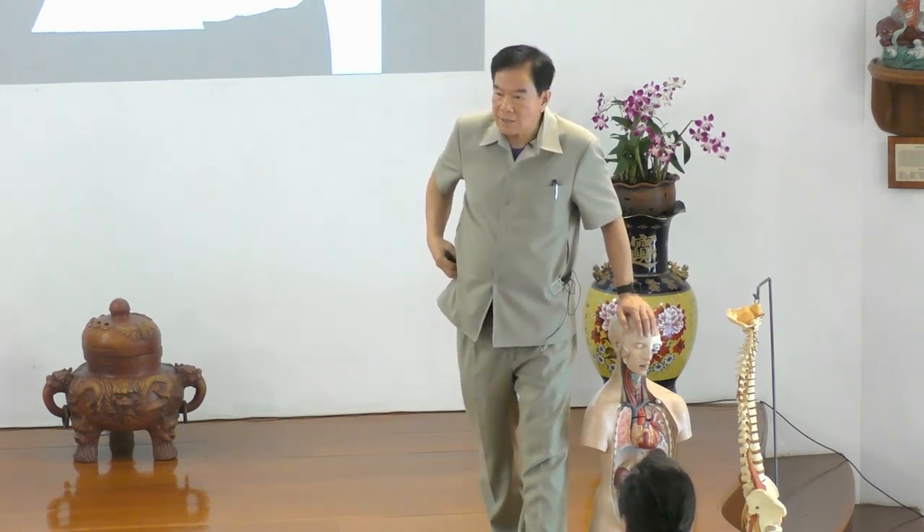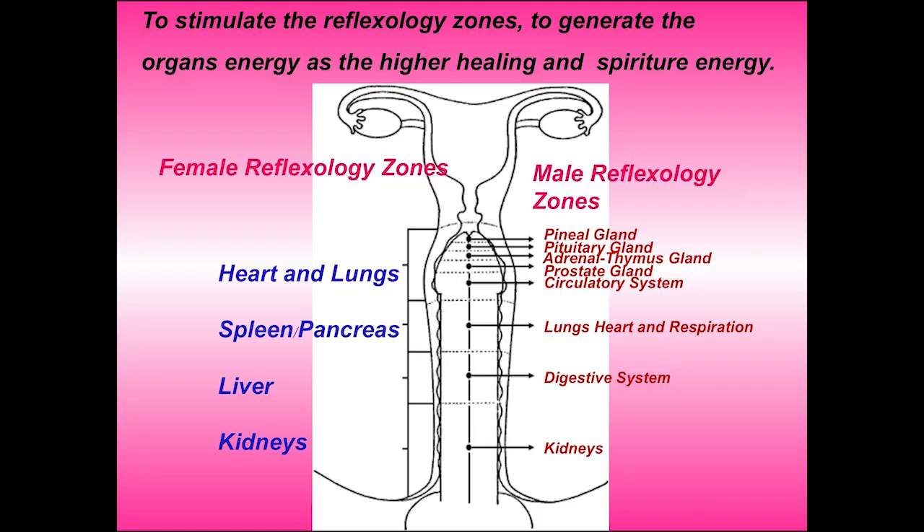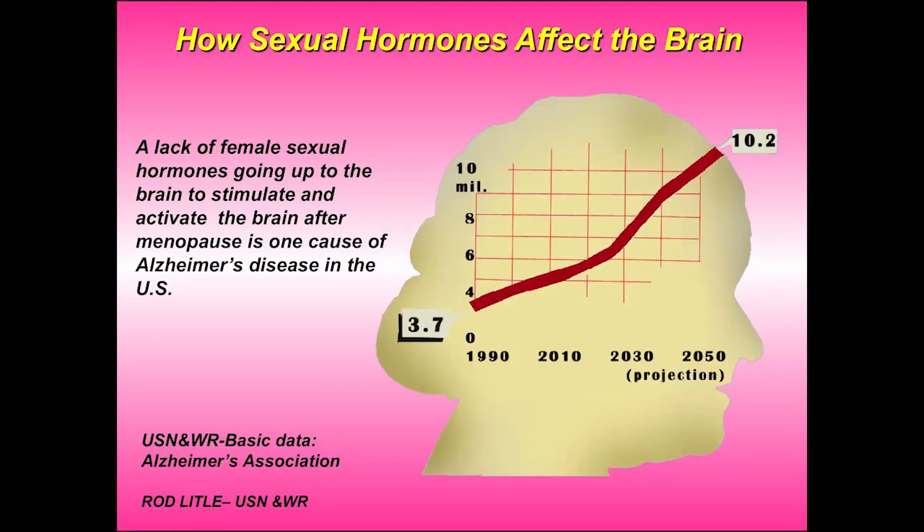If the brain is not activated, or if there is lesser hormone, that is the beginning of what we call Alzheimer's disease. That is the beginning of Alzheimer's disease. The Alzheimer's Association discovered that this is the serious problem for people nowadays — because they lose their mind, and the brain is gone. So the cause of Alzheimer's disease begins here, and the problem is growing bigger and bigger.